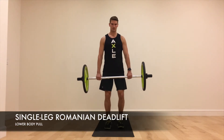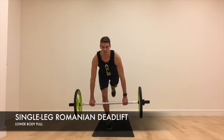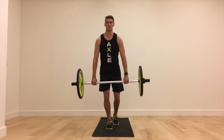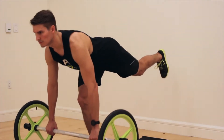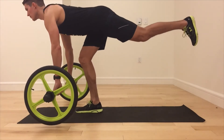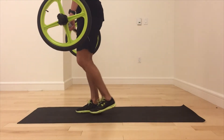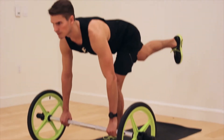Single Leg Romanian Deadlift. Begin in a standing position with your body weight shifted to one leg and the bar relaxed at the waist. Keeping a flat back and a soft bend in the knees, slowly push the hips back as you bow the chest forward while simultaneously extending the opposite leg back behind the body and keeping the hips square throughout. Forcefully exhale and drive the hips forward to lift the chest and return to the starting position.